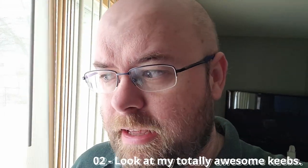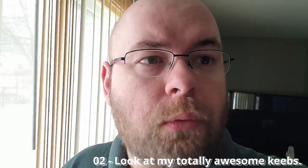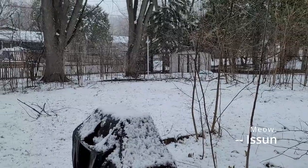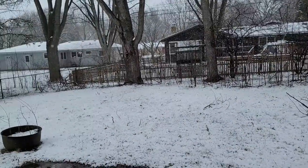Good evening, internet. Today is the 2nd of April. I was going to do a walking vlog today, but this is what outside looks like.